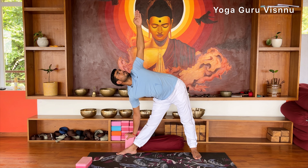Trikonasana has many benefits. It is very good for improving balance, concentration, and power, and also very good for strengthening the legs and knees. It is also very good for the hip joints, strengthening the spine, and improving flexibility of the spine.